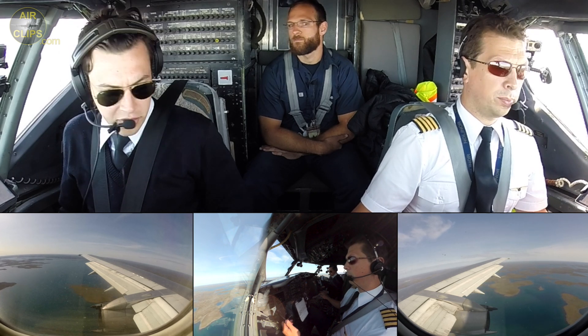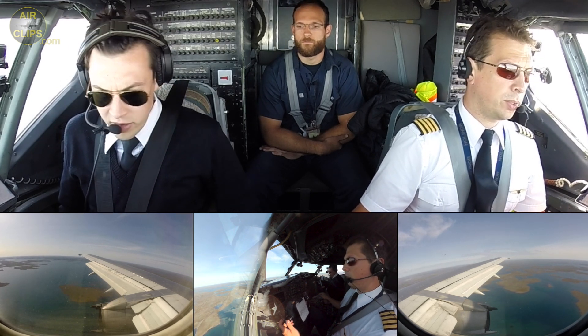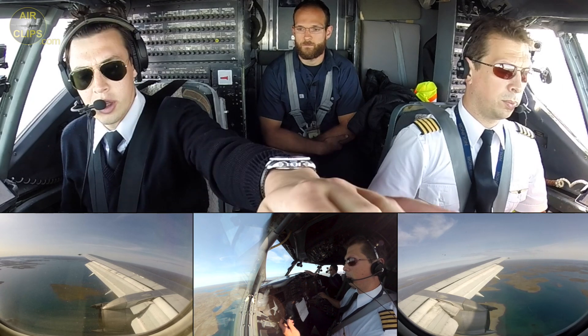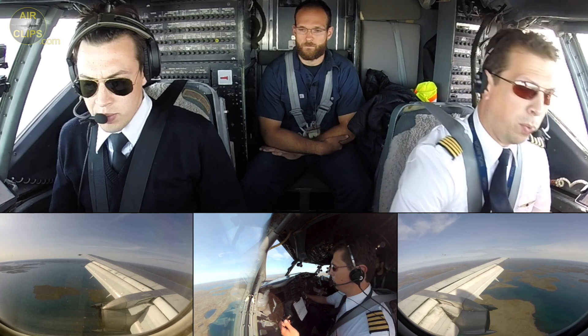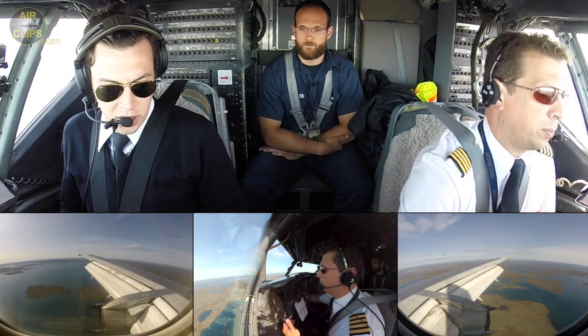I'm crossing that knee at 2,000 feet. Class 40, check. Landing checklist. Class 40. Speed 134. Speed back 134. Landing checklist.